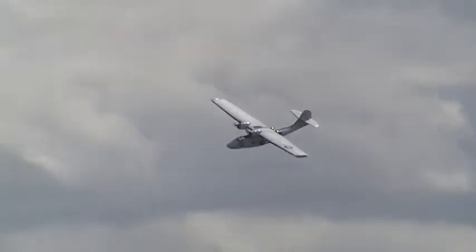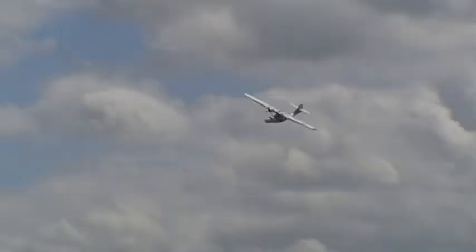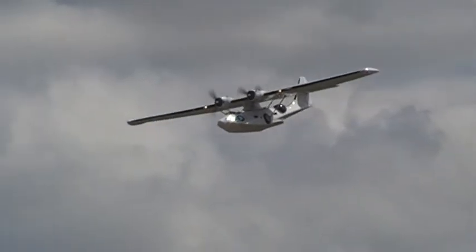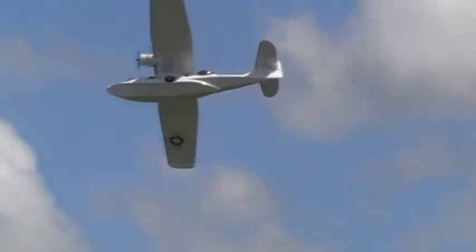Eventually the US Navy placed its biggest single aircraft order of the Second World War. The Royal Air Force called it the Catalina, naming the PBY after the Pacific island of Catalina. The name caught on. This example is the Mark 5A, standing for amphibious, with wheels and float gear.